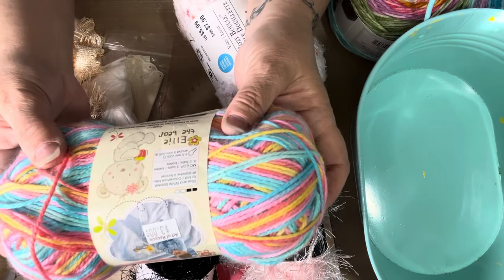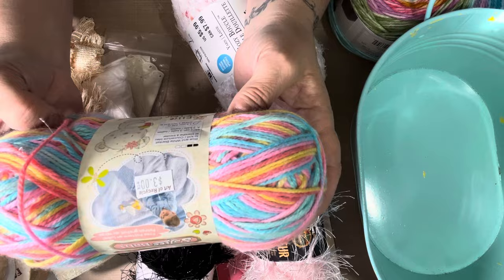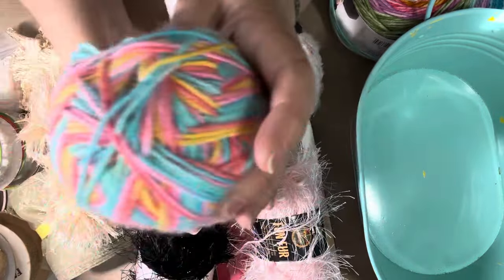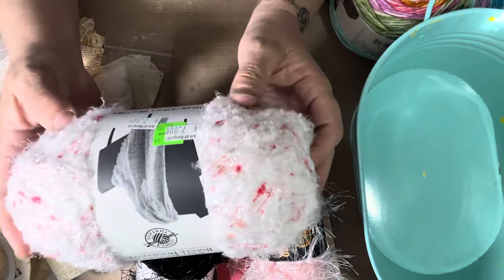This one I got for her — it was $3. It's called Ellie the Bear, blue-white blanket. It's like a blanket-type yarn, multicolors, really pretty. I got this one for her.